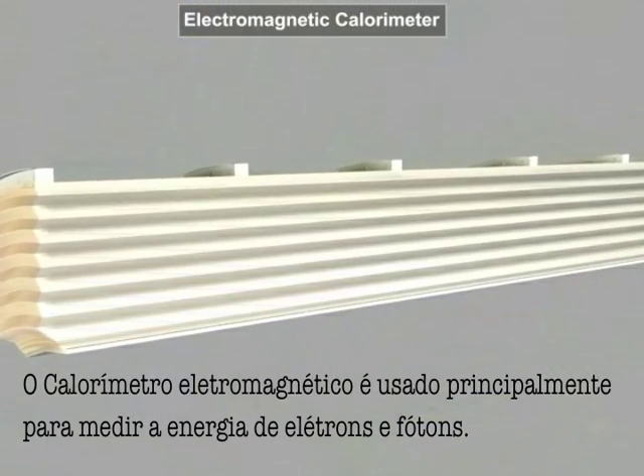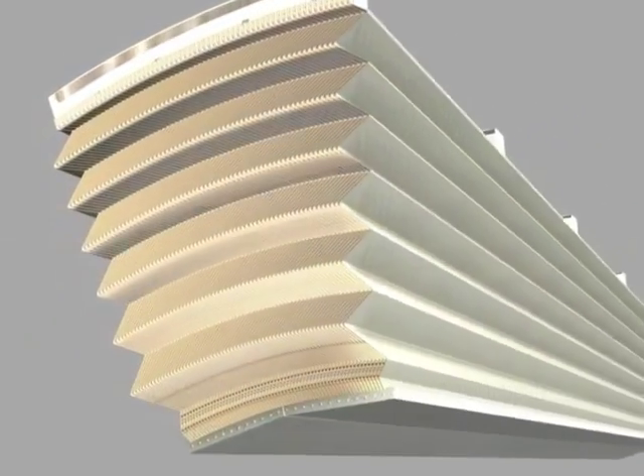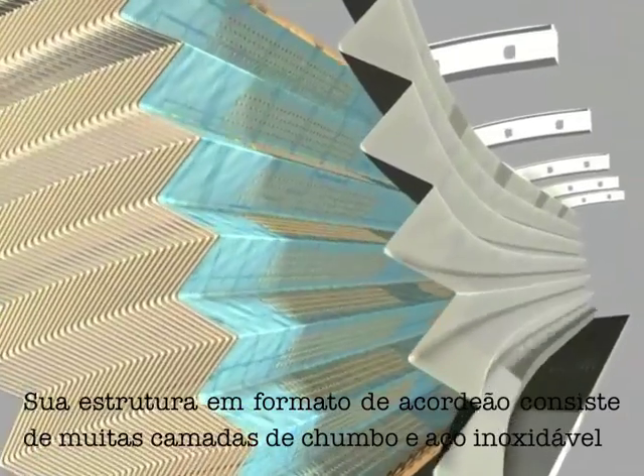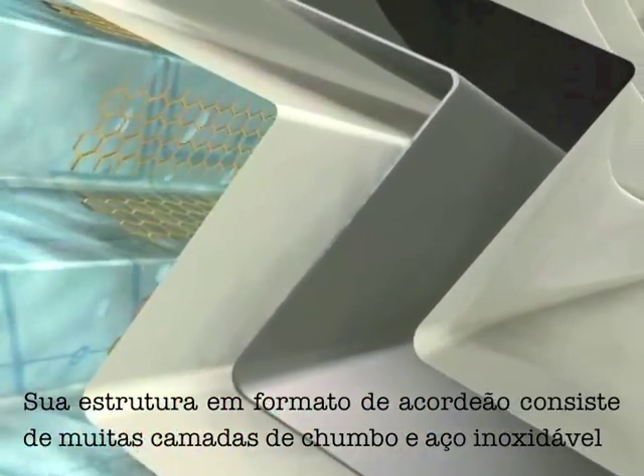The ATLAS Electromagnetic Calorimeter is used mainly to measure the energies of electrons and photons. Its accordion-shaped structure consists of many layers of lead and stainless steel — the particle absorbers.